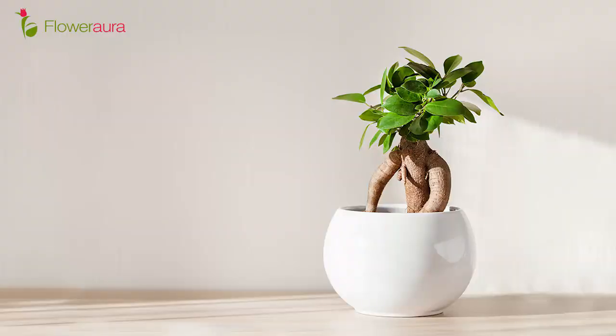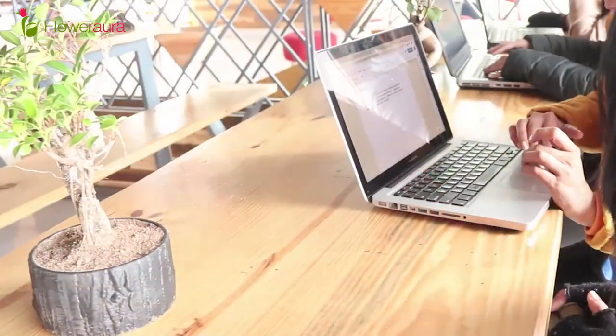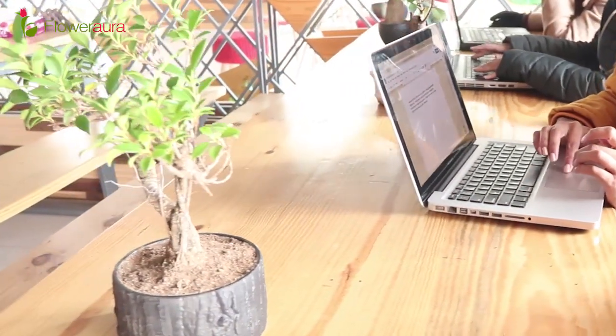Now let's talk about Ficus Bonsai benefits. The top three benefits are: first, it is an air-purifying plant; second, it is a stress buster and stress reliever; and third, it is a very good plant for home decor and even for offices. People are often stressed in offices, so keeping this plant there works as a great stress reliever.